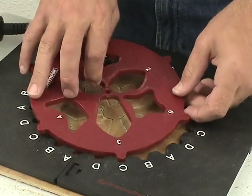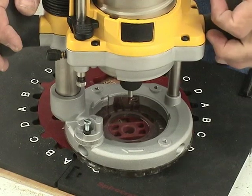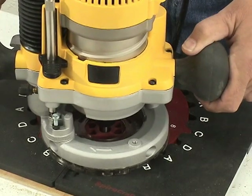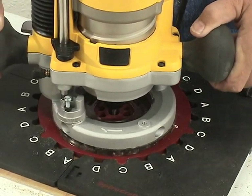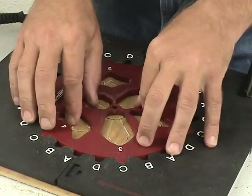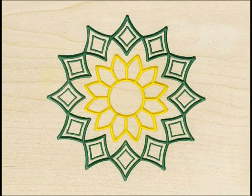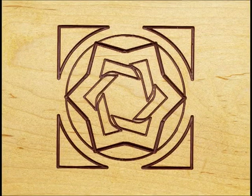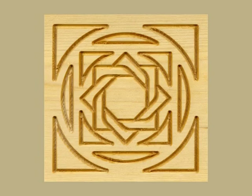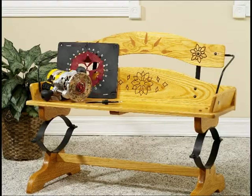Continue rotating your template and cutting until the pattern is completed. A design guide is included to get you started. Designs can be finished in several ways including painting or staining. The kit can be used on a variety of materials including woods and plastics. You can create gifts and crafts or beautify items around your home.